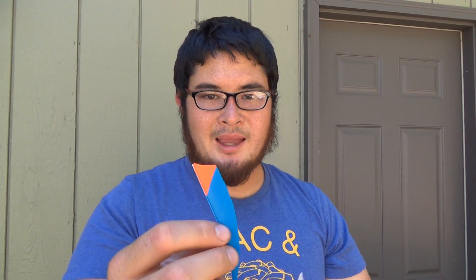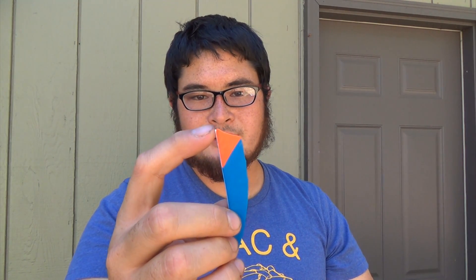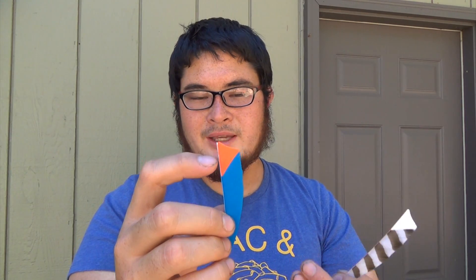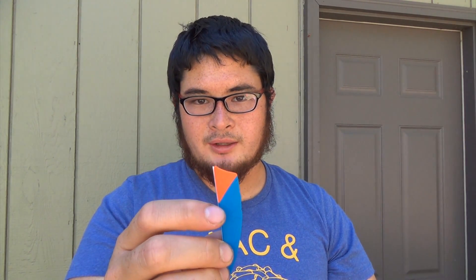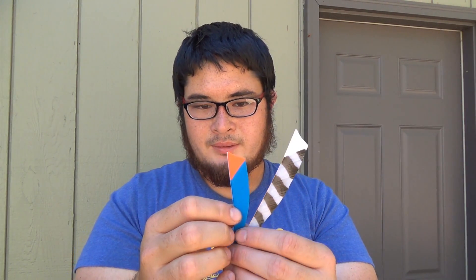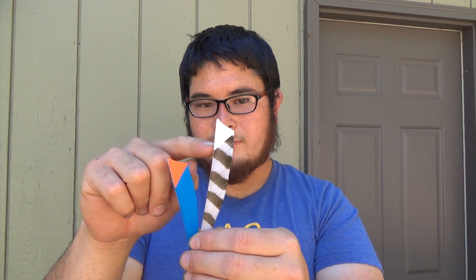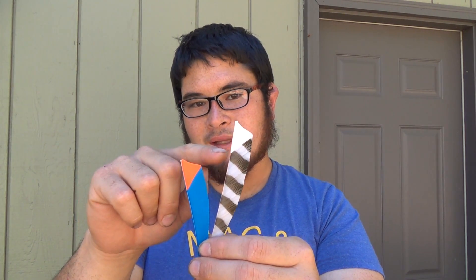The reason why I personally don't like this method though is because you have all these points of contact. If the splice fails, then this part is just going to fall off. Whereas with the other method, you don't have to worry about the splice itself failing. If it falls off, you had a problem fletching your arrow anyway. But these are just different ways of doing it. I personally like the simpler method, so that's what we're going to be doing today.